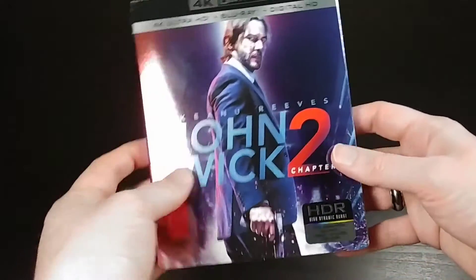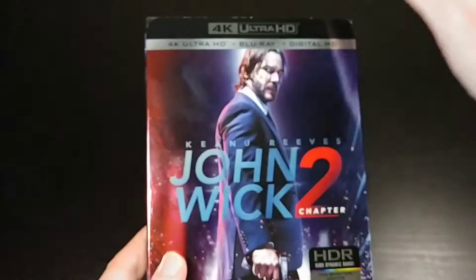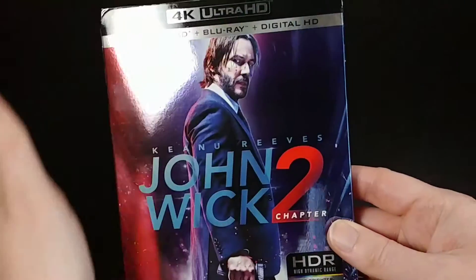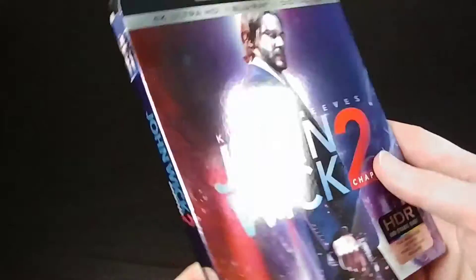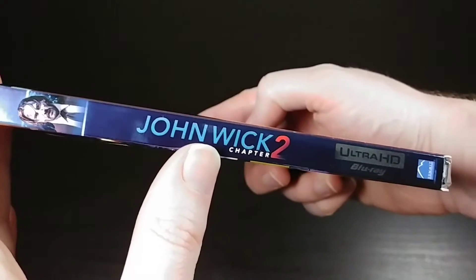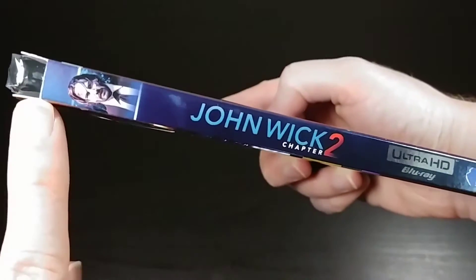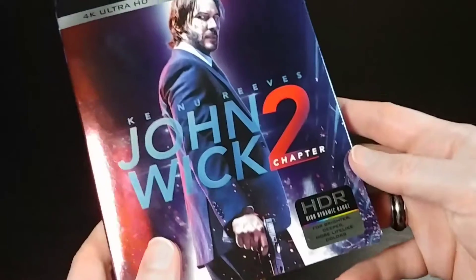On the outside here we have just a normal slipcover. It's got this metallic sheen on it — you can kind of see when I run the light over it this whole thing is metallic. Nothing is embossed so none of this is raised up, but it is nice and shiny. Here's the side with the Ultra HD Blu-ray logo on the bottom and a picture of Keanu Reeves up top. It kind of has the top cut out so it doesn't go all the way to the top — the top and the bottom are sort of cut out.